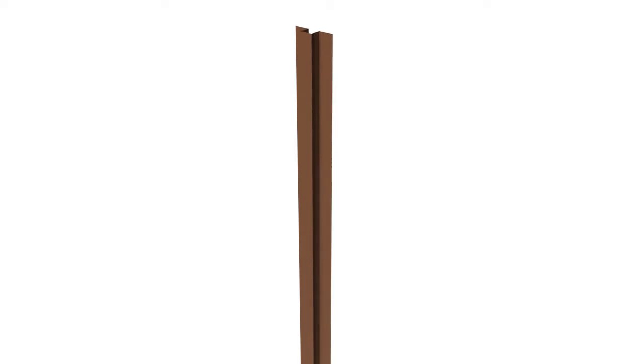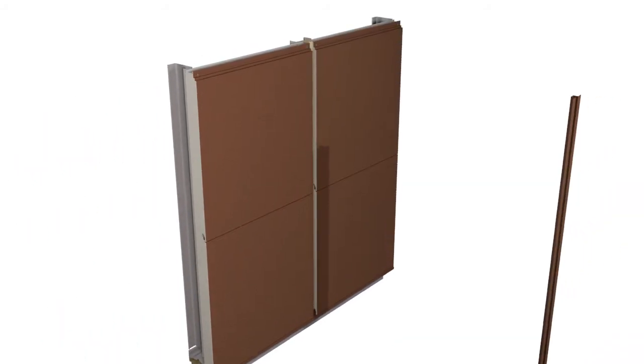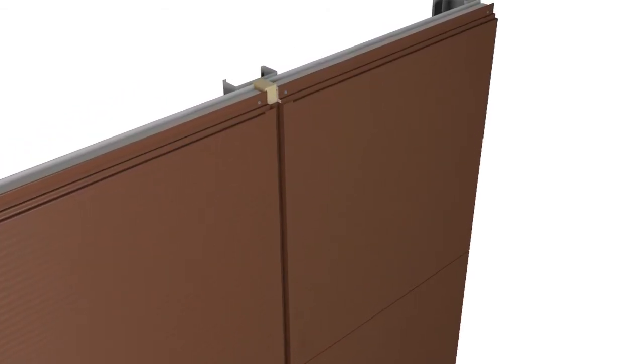Seals should then be added to the back of the vertical jointing flashing, as shown. The top hat is then positioned into the gap between the panels and fixed in its base with fasteners at a maximum of 500 mm centers.